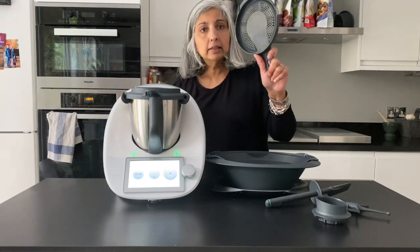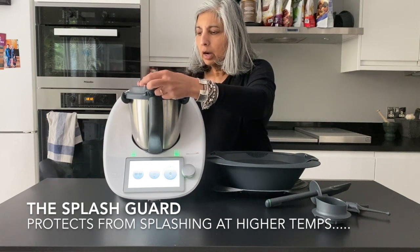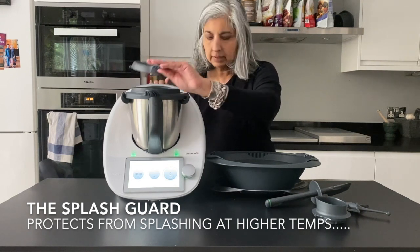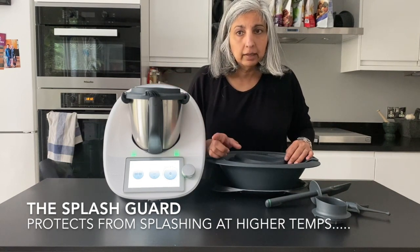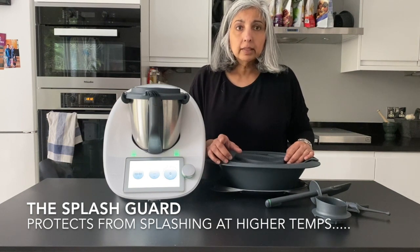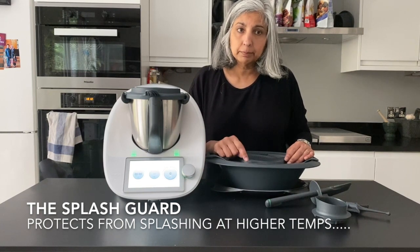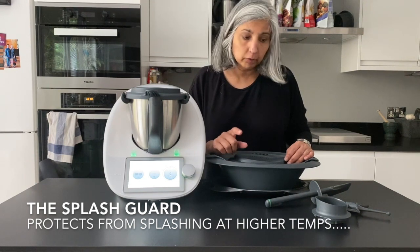There is this little guard — it's the guard you use when doing hot temperatures and you are required to put it there as a safety feature so you don't get burnt. This particular model, the TM6, can reach 160 degrees but only using Cookidoo recipes. So you can't control the heat at 160 degrees for any of your own recipes — bear that in mind.